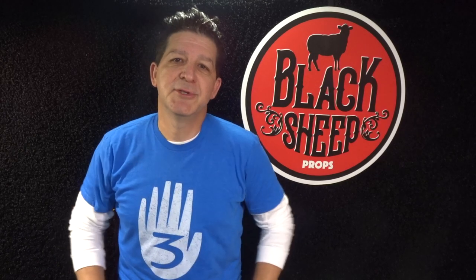Hey everybody, welcome to the Black Sheep Props channel. I'm Steve and I'm here to teach you the tips, tools, techniques, and materials for building your very own super cool EVA foam props. Now in our last build we went anime when we built the Dominator from Psycho Pass. If you missed that build, we'll include the link in the description below to our channel's homepage so you can go over there and check it out.